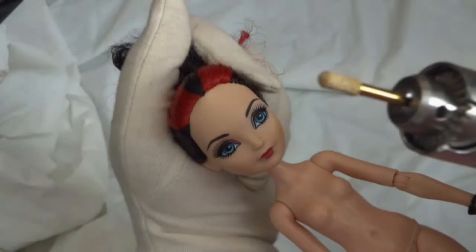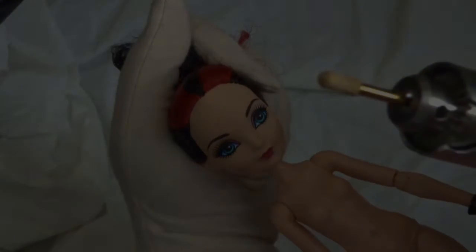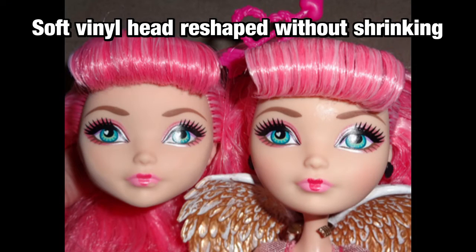So now that you have a head that's been pressure-shaped, maybe that was all you wanted. Or if not, or if you have a head that hasn't been shrunken and you want to reshape, here's what goes on next. This works the same for hard vinyl as it does for soft, but it's a bit more difficult and time-consuming on soft vinyl because of its elasticity — sandpaper and drill bits become clogged more easily. It just generally takes longer to make progress on softer vinyl, but the process is the exact same.